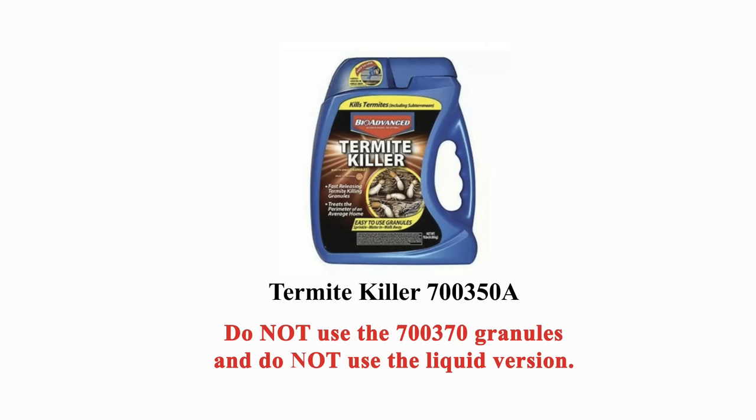Hi, this is Guy. If you watched my video on do-it-yourself termite treatment, then you know that the easiest way to eliminate a subterranean termite infestation is to use the BioAdvanced 700350A termite killer granules. The thing is, though, nothing is a sure thing — while the granules work in almost all cases, there are times when you really do need to dig a trench.